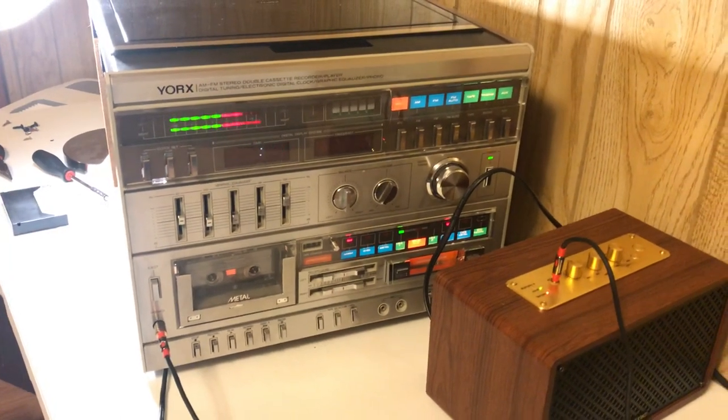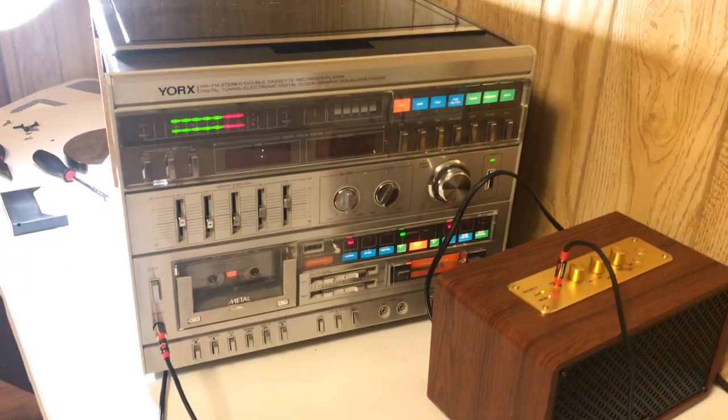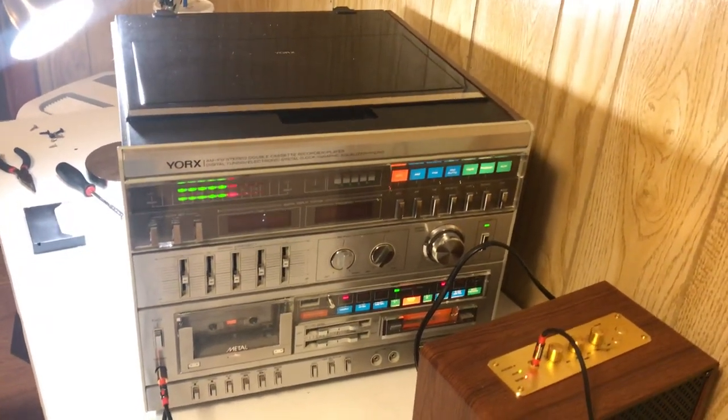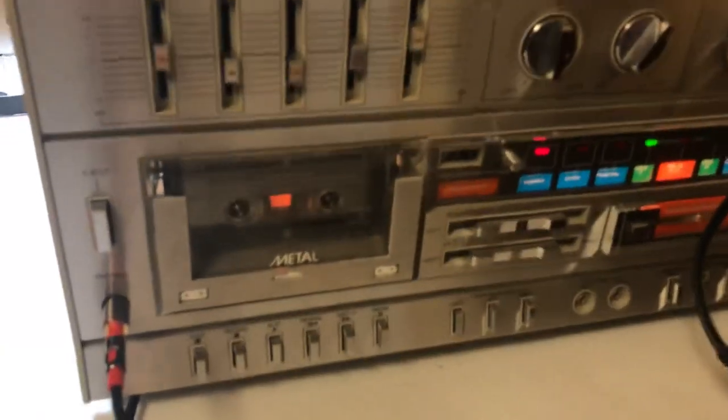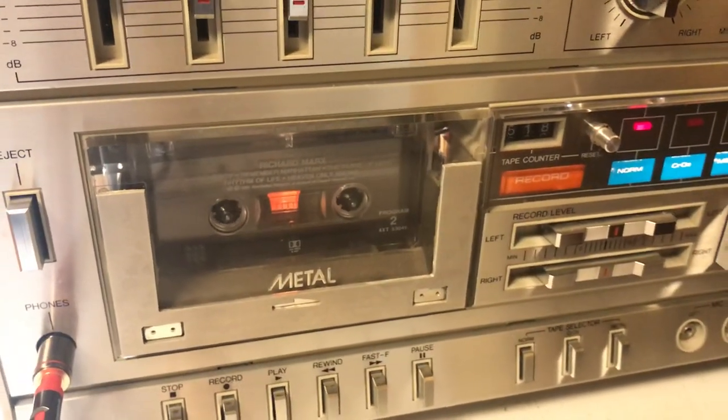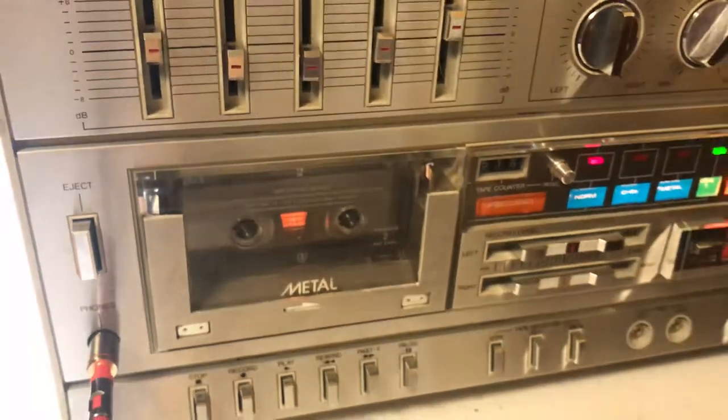I got it hooked up to a test Bluetooth speaker and everything's been good. I haven't tested the record player yet, but the one thing that came up was the cassette player would not play. I thought, well, the belts must be bad.